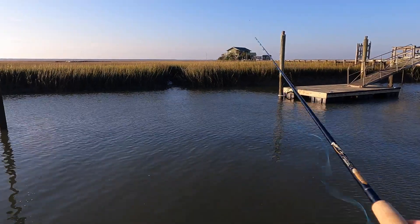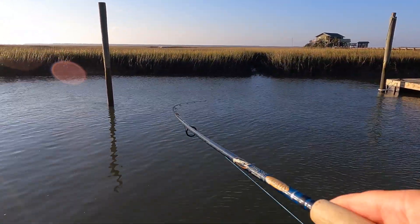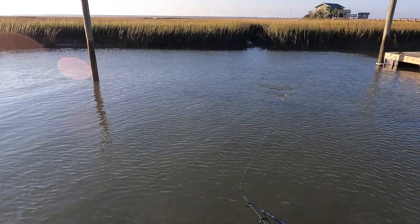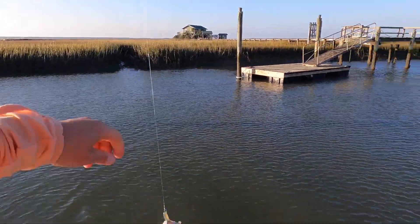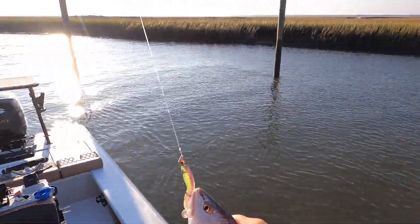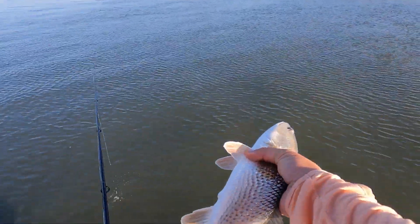There's a fish — what do you got here, a trout? Could be a little red. Yep — all red, a little slot red. Perfect. About a 16-inch or so. Beautiful fish. Smoked it. I'm not going to keep any of these reds today, though — going to keep a couple trout. See you, brother.